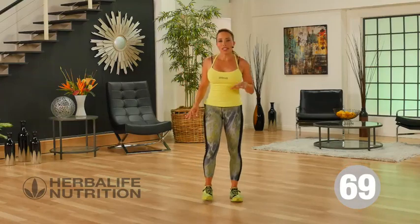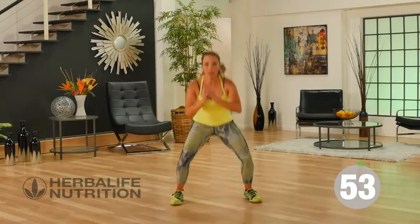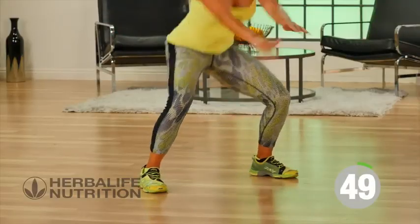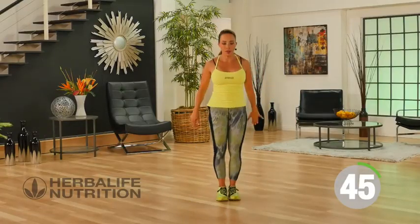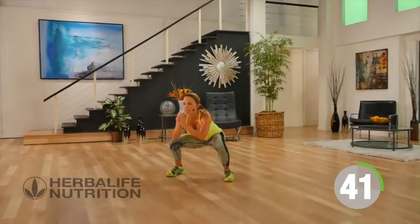Our next exercise is quite dynamic. We're going to be jumping out and walking it in, then jumping out again. Everything's always nice and controlled — I'm really controlling my landing as I drop down. I like to bring the arms up front to help keep a nice neutral position.